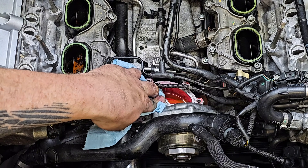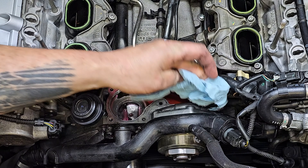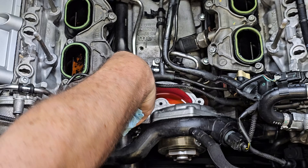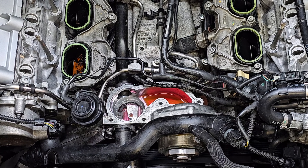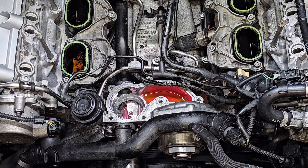Once you have it out, take some time to really clean this up. Use a paper towel and wipe from the inside out so you're not pushing dirt into your engine block. Get a brass brush and really clean up the mating surface. You don't need to vacuum the coolant out of the middle — that's going to stay in the engine — but get this surface cleaned up and then we'll work on reinstalling the thermostat.